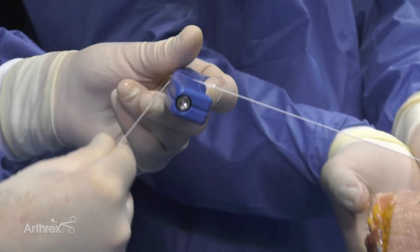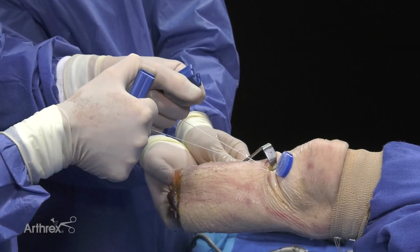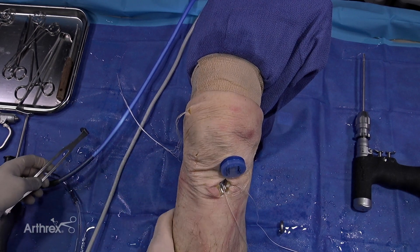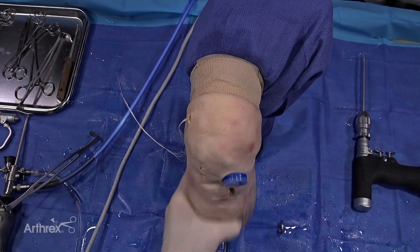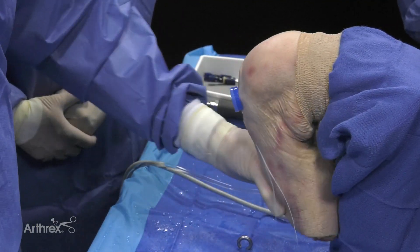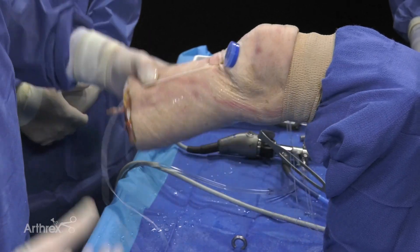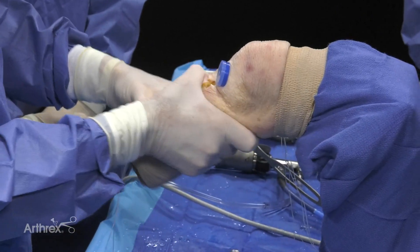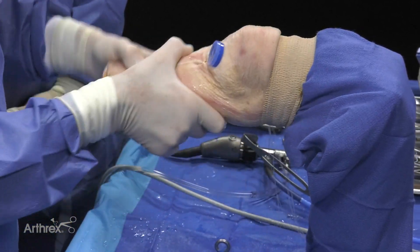I like to use the tensioning handles because you can get additional strength, and it's a lot easier on your fingers. Now I like to cycle the knee — very vigorously at this step — taking the knee through a range of motion 25-30 times. Put a little drawer, Lachman on the graft — any creep I'm going to get out of the system. This is the advantage of the all-inside technique with suspensory fixation on the femur and tibia: I can re-tension and take out any slack in the system that might happen from ranging the knee. Lachman, pivot — I do it intraoperatively.